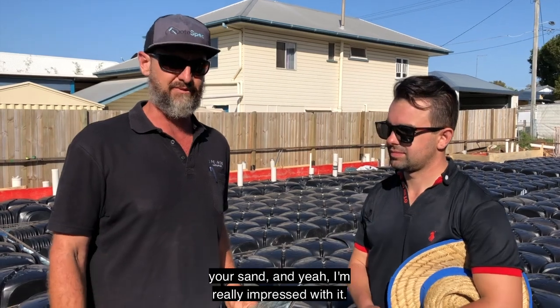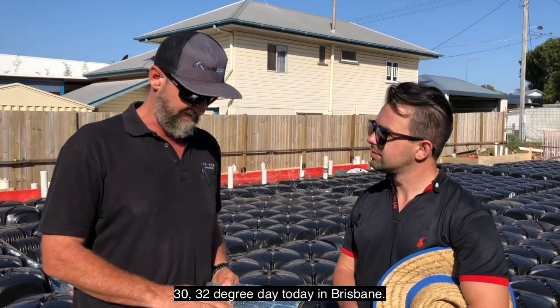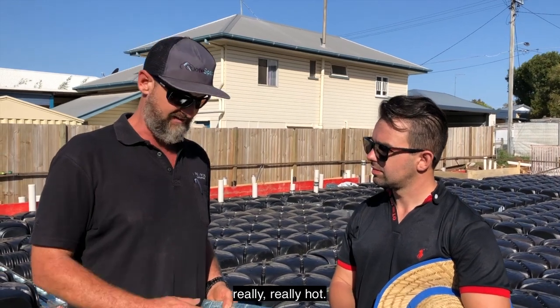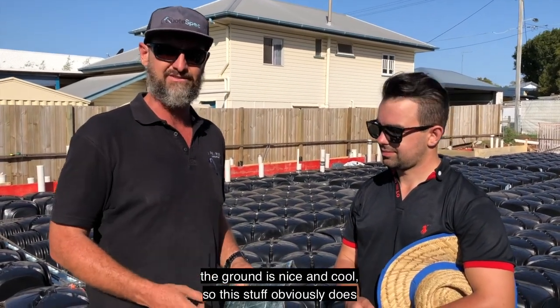I'm really impressed with it. It's been like a 30-32 degree day today in Brisbane. Where we've laid this insulation — if you put your hand on the ground where the sun is, the ground is really, really hot. But you lift this up and put your hand underneath it and the ground's nice and cool. So this stuff obviously does its job and works really well.